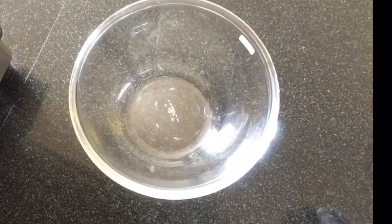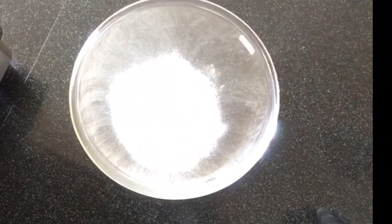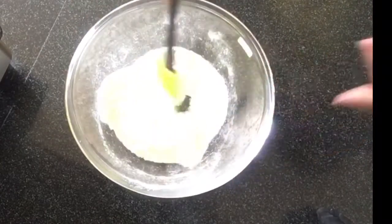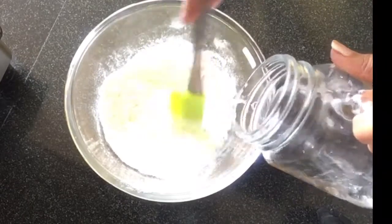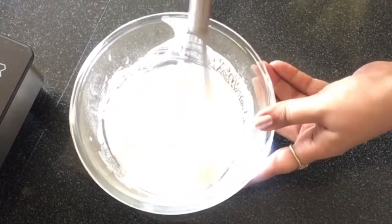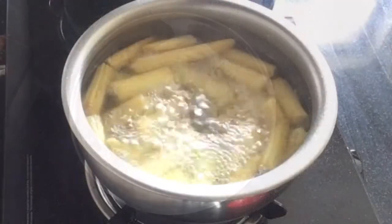Meanwhile, we will prepare a batter using corn flour and all purpose flour in a mixing bowl. Add a smooth paste which is not too thick or too runny — whisk it well so that no lumps are left. You can see the batter is ready and the baby corn is here.